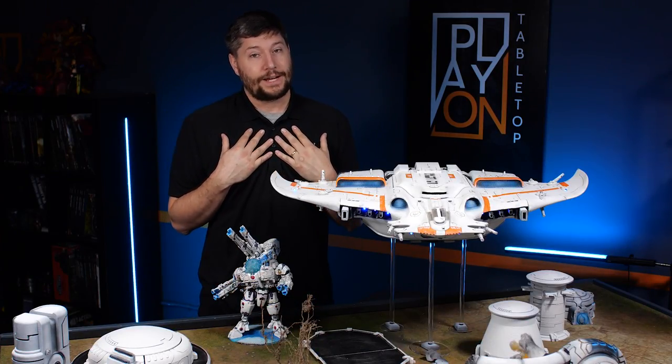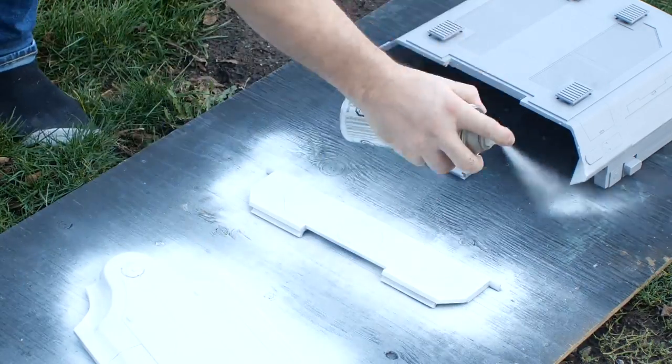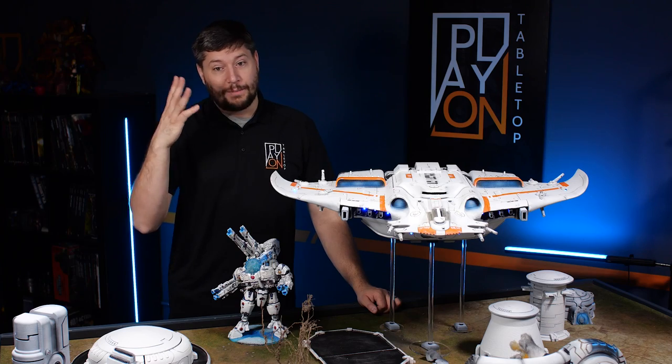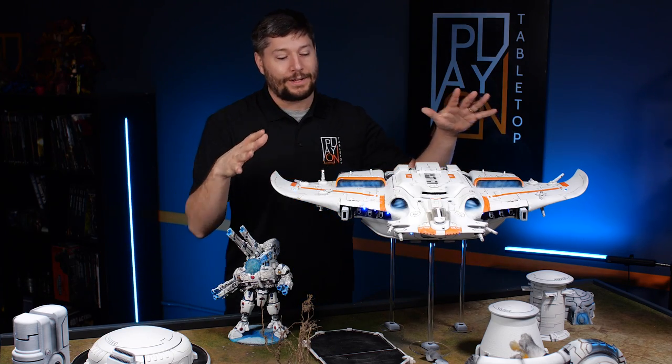I am not an expert painter — I'll say that right now. I feel like I am a decent painter and I can paint to a great tabletop standard. I'm not Tack or Tycho or Squidmar or any of those other fantastic painters online, but I am happy with this.